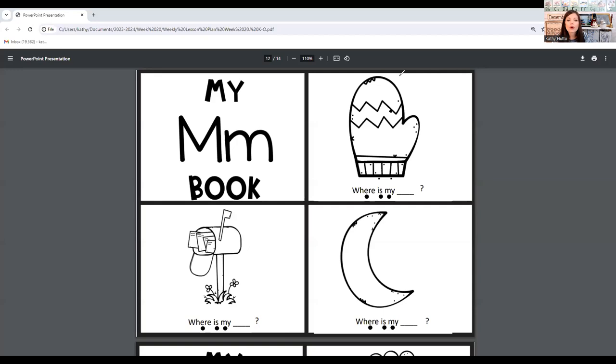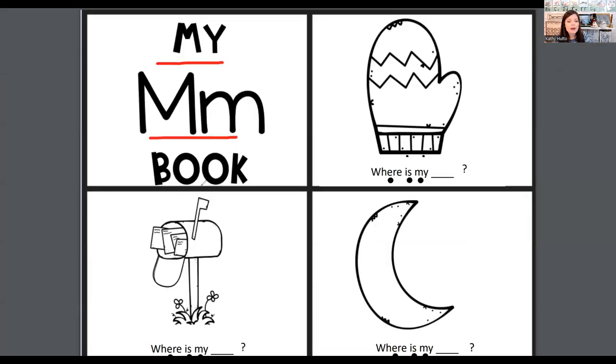Let's read our letter M book. Everything on this page starts with letter M. My M book. Where is my — what is this? It starts with letter M. Mitten. Where is my mitten?